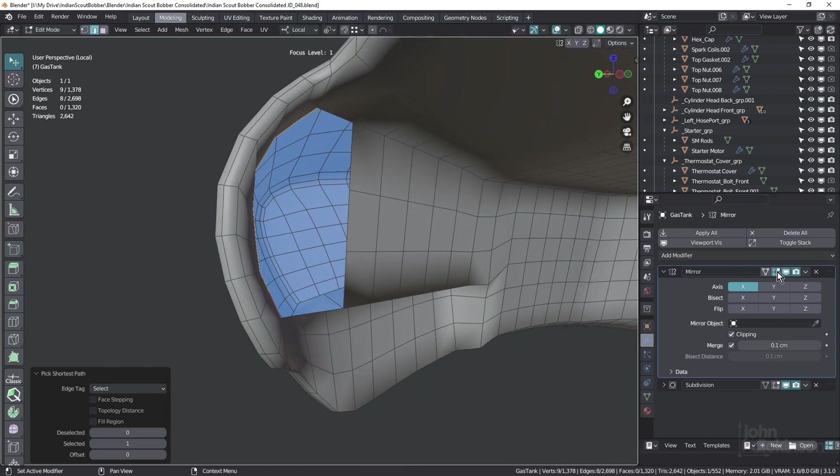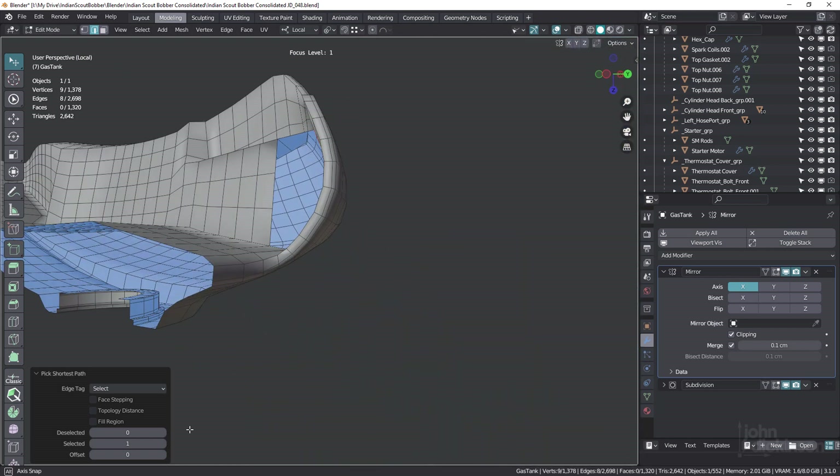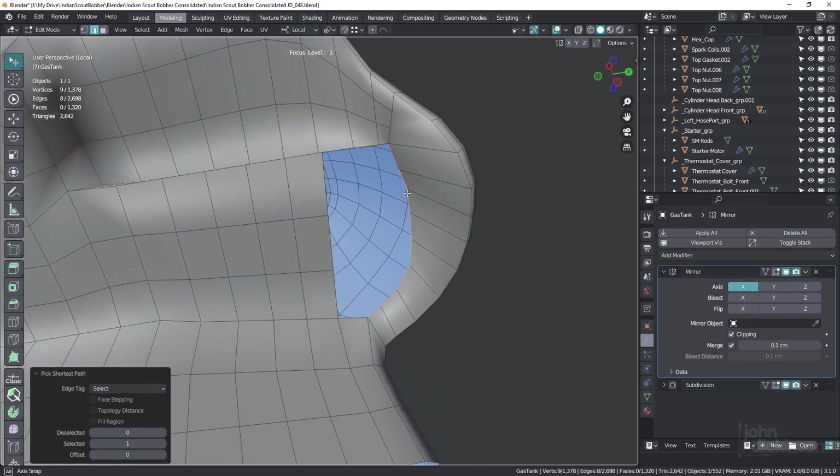Now this is under a mirror modifier, so I'm just gonna turn that off and spin this around so I can view it from this direction. All right.